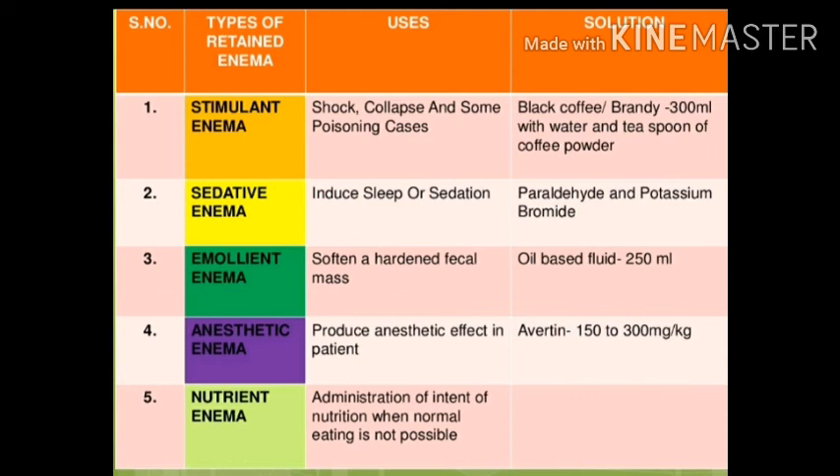Anesthetic enema: we use anesthesia to help patients for some procedure or scoping, for example proctoscopy. We use anesthetic enema to reduce pain in the rectum and sigmoid colon. An example is Avertine enema, dosed at 150 to 300 mg per kg. If an adult patient is 50 kg, we give 300 multiplied by 50 mg.